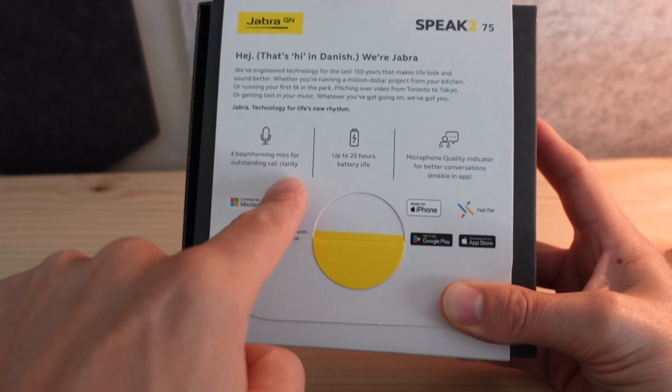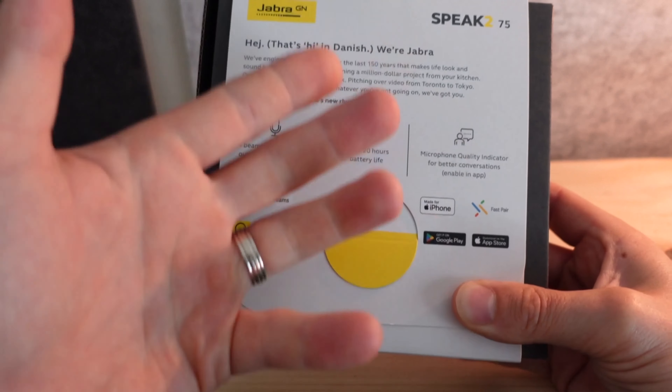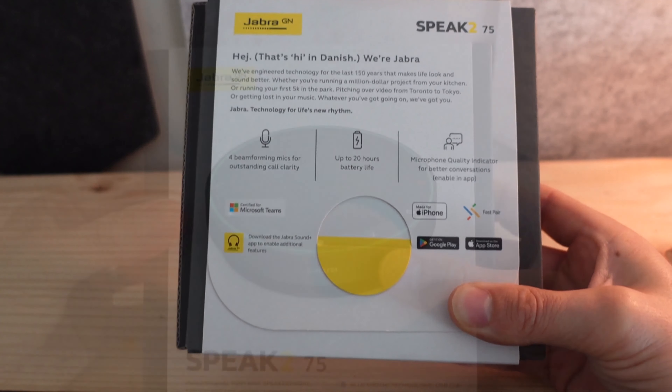We're going to talk a little bit about super wide band audio — pretty cool stuff. And there is a microphone quality indicator which kind of coaches you about whether or not your voice is coming through nice and strong and clear on the other side.